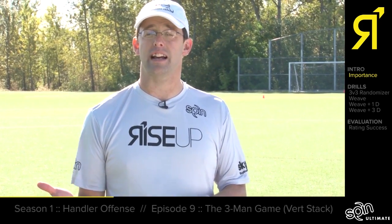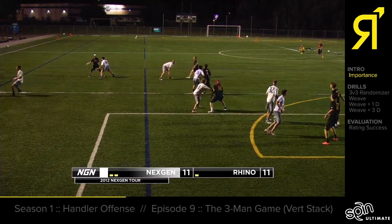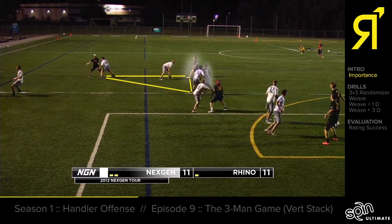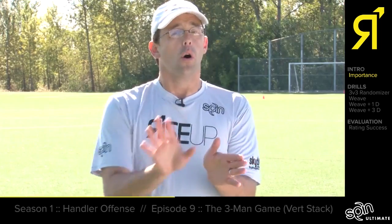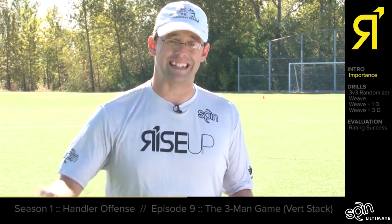How do you want to attack as a vertical stack handler? Well, we need to set up triangles. The importance of the handler triangle is that each of the two cutters always has two different places they can go — if the defense takes away one, they can go to the other. For the front-of-the-stack handler, those two options are either the live side for yardage and an easy throw, or easy flippy break throws to quickly move the disc and attack the break side.